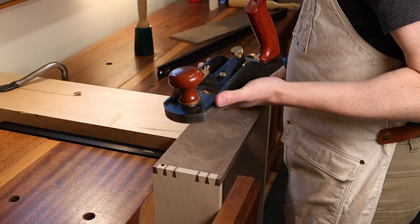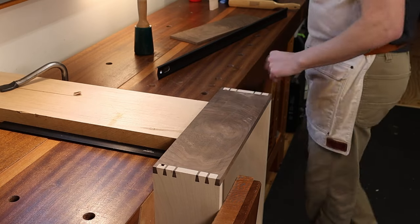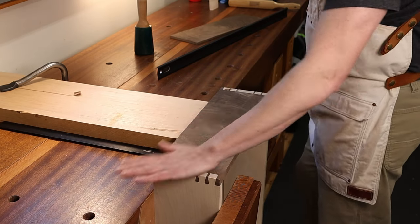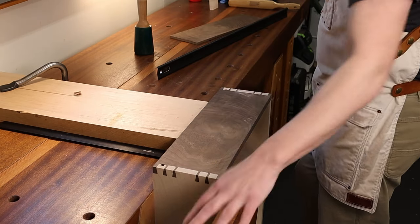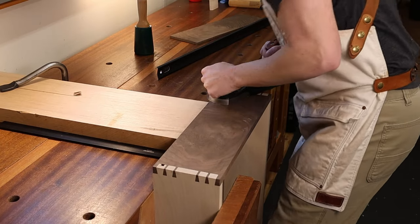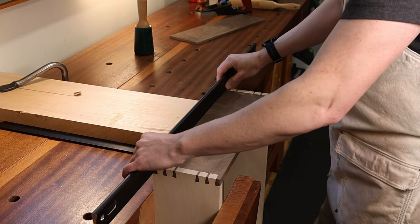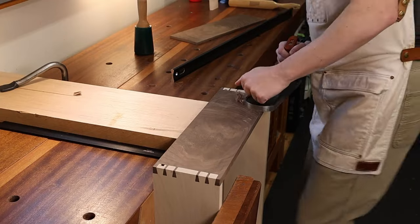Taking thin shavings with a high-angle blade makes it less likely you'll have much tear-out, and what little you get will hopefully either scrape or sand out. That's kind of the idea. [checking the surface] Real close — keep on keeping on.